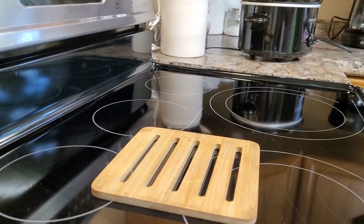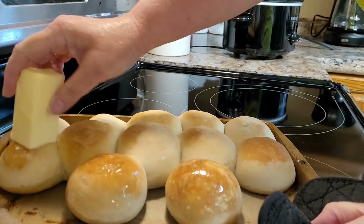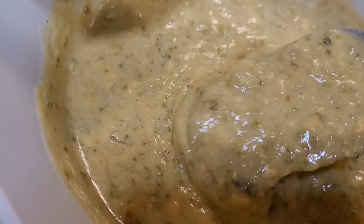Once my rolls doubled in size I put them in a 350-degree oven — they take about 12 to 15 minutes to cook up. You can cook your soup on high for about three hours or on low for six to eight hours; you're really just waiting for that Velveeta to melt down into everything. This soup was so yummy and delicious. It turned off cold this week, so it was the perfect week to do these warm crock pot meals.